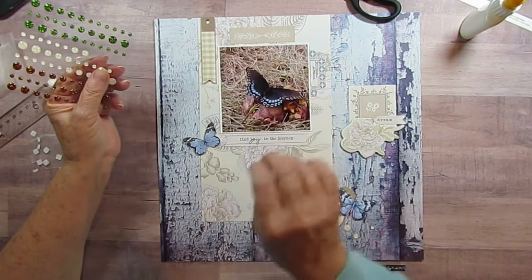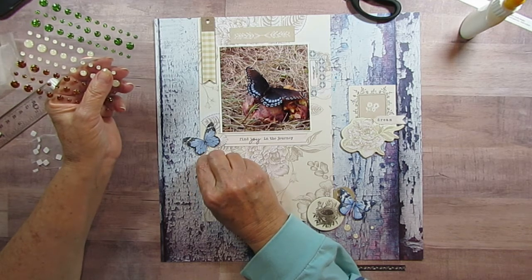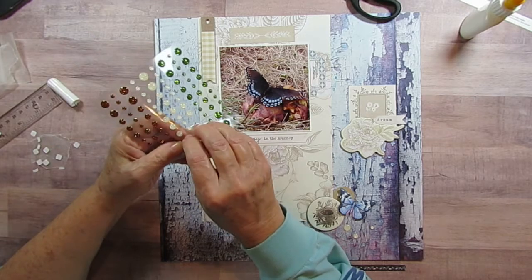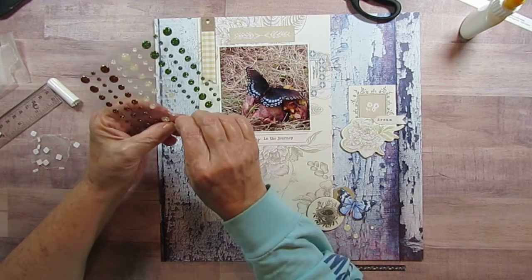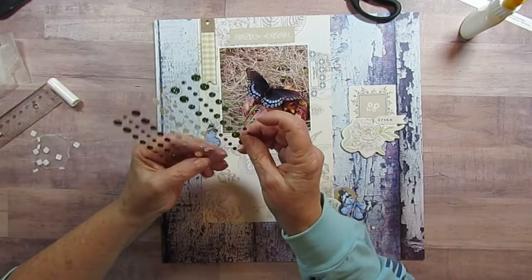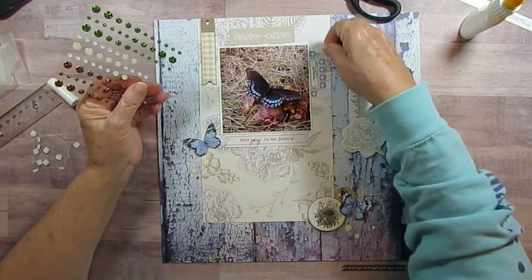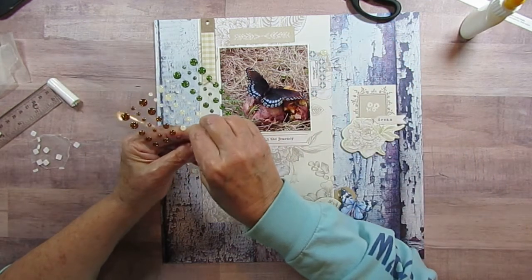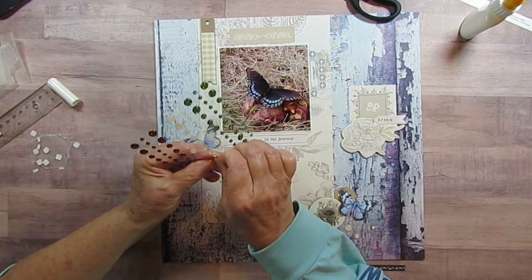Since I kind of have these elongated embellishments here, I don't know where to put the dots. I think I'm still going to put them by the butterfly. I think I'll put some up here because this is my other blue thing — so it's kind of by the blue pieces.